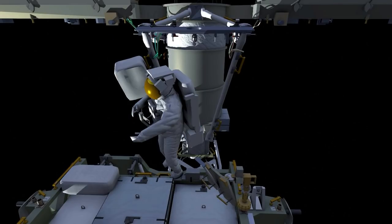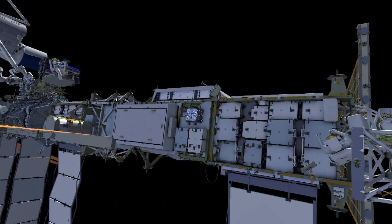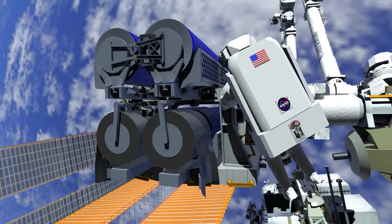Shane retrieves his pistol grip tool and makes his way back inboard to join Thomas. Thomas prepares the release bolts down to the last few turns.